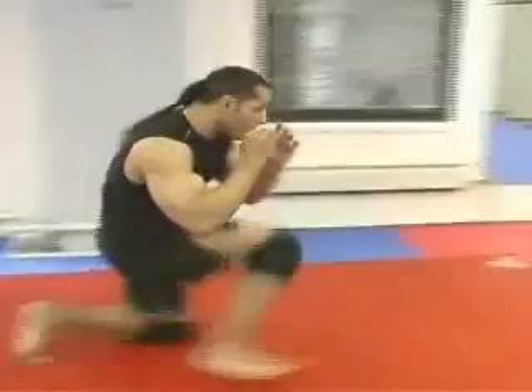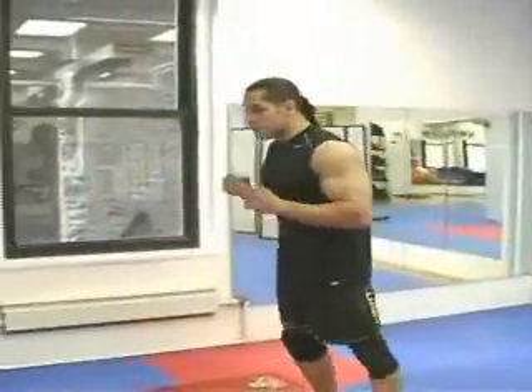You just add getting up, standing up on the opposite leg.